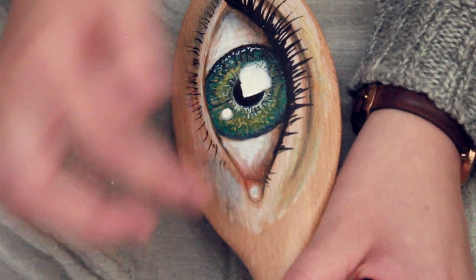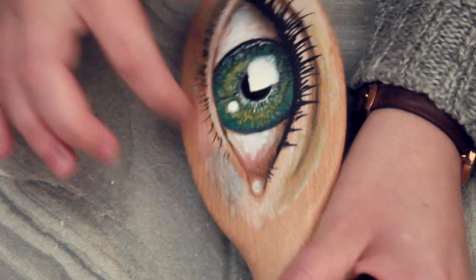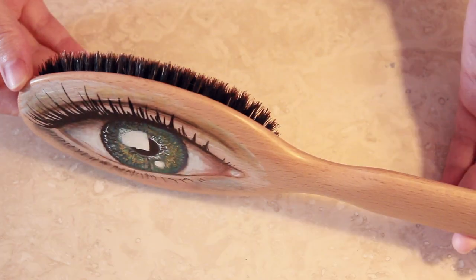I'm going to add a little bit more red in the inner corner of the eye, then finish off with a coat of varnish over the whole brush to make sure that this doesn't wash away. And then that's it — you're done!